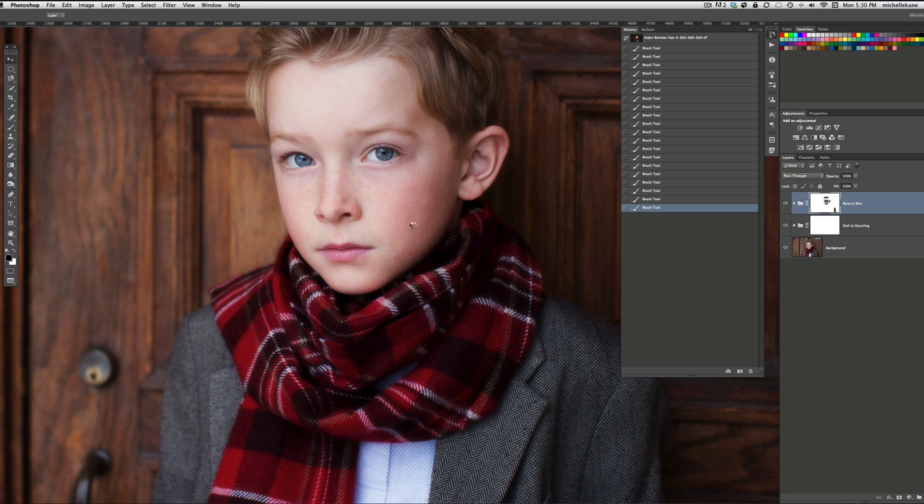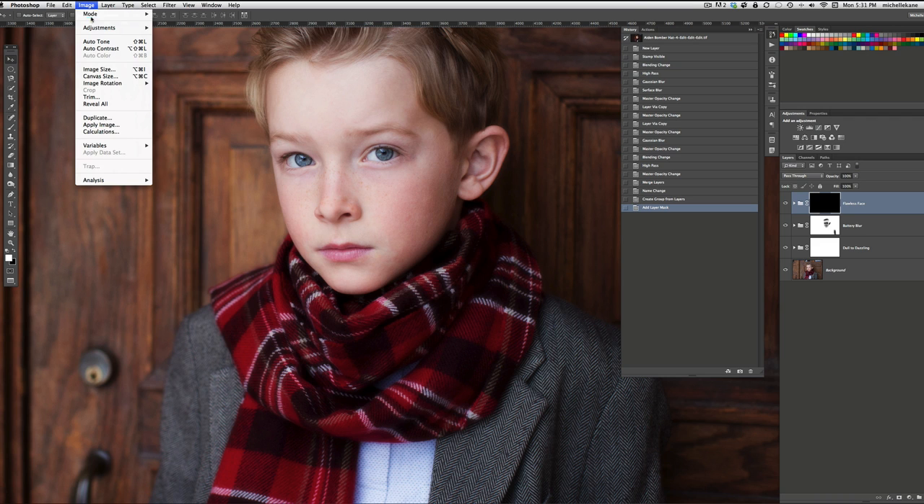Just an FYI — if you have any problems with Flawless Face running, you need to run it on an 8-bit image, not a 16-bit image. If you run it on a 16-bit image, it's going to take forever and a day to run. Just go up to Image > Mode and make sure you're on the 8-bit channel. So there's a little side note for you.